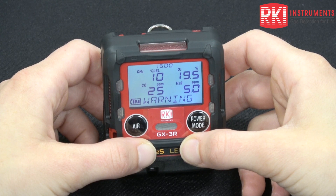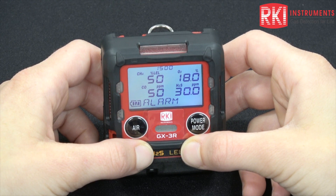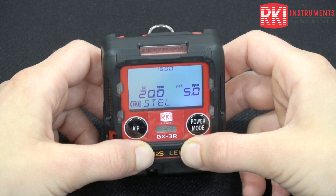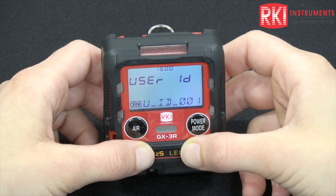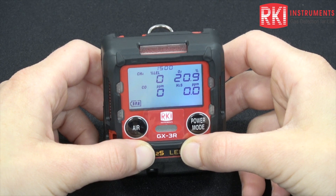It will display the full scales of each sensor, the warning level, low alarm, high alarm, your STEL and TWA, the user ID and station ID, and now the unit is on in normal operation.